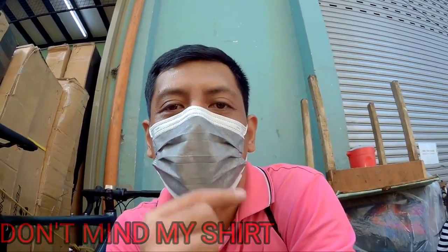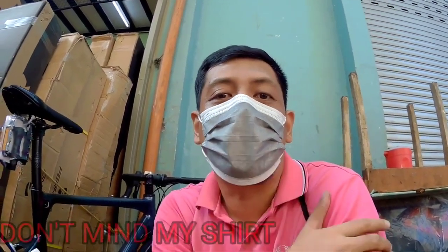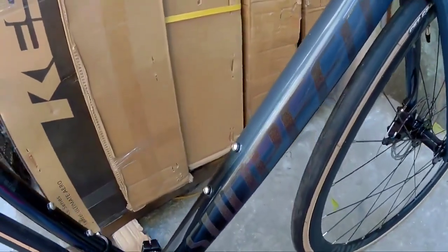Good day, good morning mga Spikitik. So nandito pa rin tayo sa Quiapo, dito tayo sa Funride. May bago naman tayo mag-bike check — eto si Sanpid Astro mga Spikitik. Sanpid Astro.